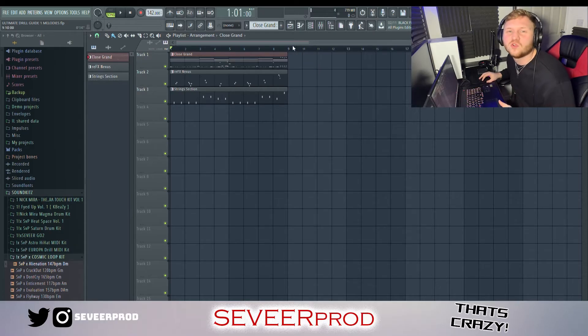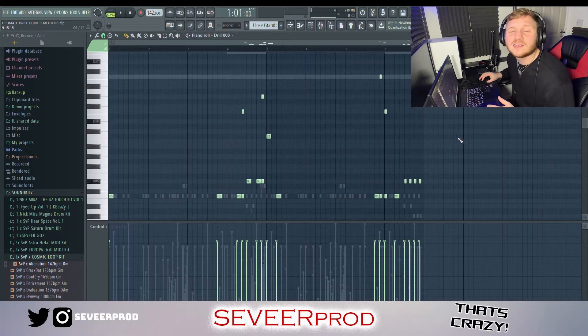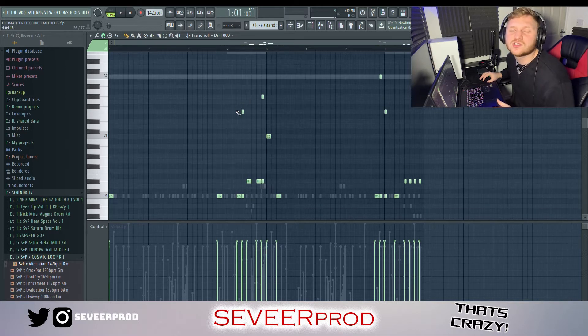Welcome back to the last episode of the Ultimate Drill Guide. Like I said, today we're going to be talking about structure. But before we jump in, I'll just run over quickly what we left off last time. Last episode was based on 808s and the kick, so what I'm going to do is just play you now quickly what we made — this is just the 808 and the kick.